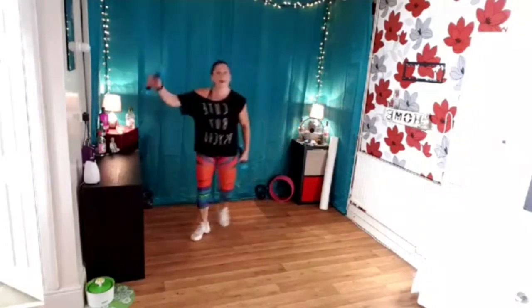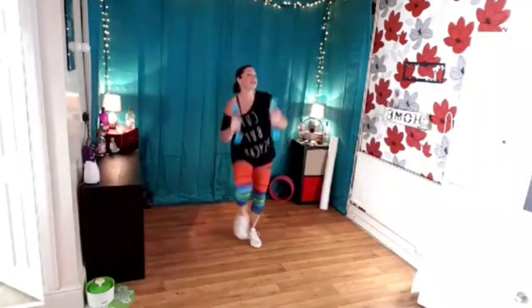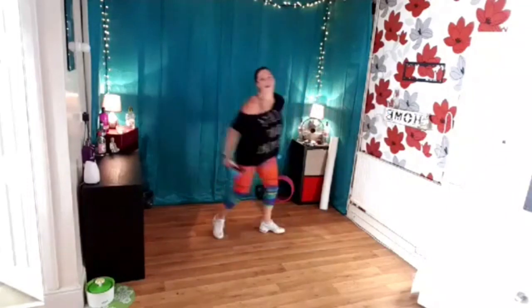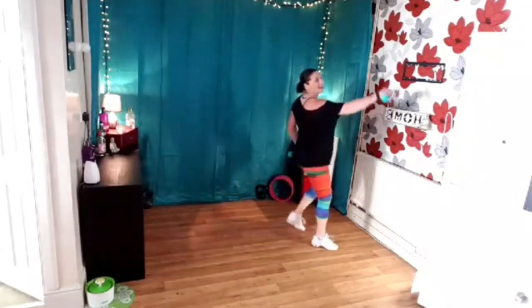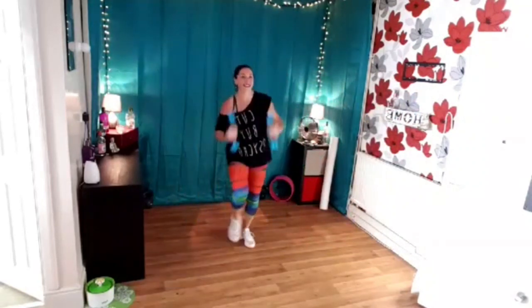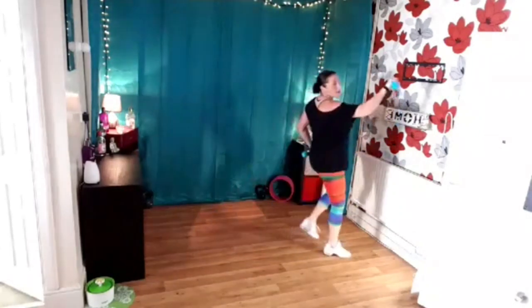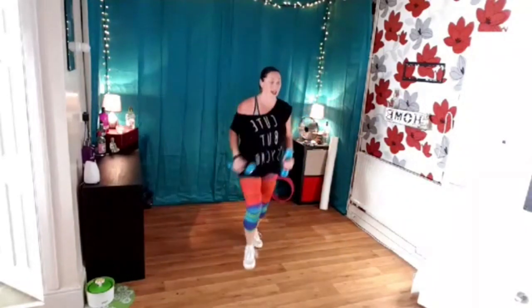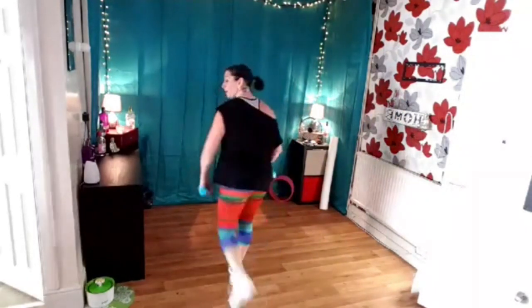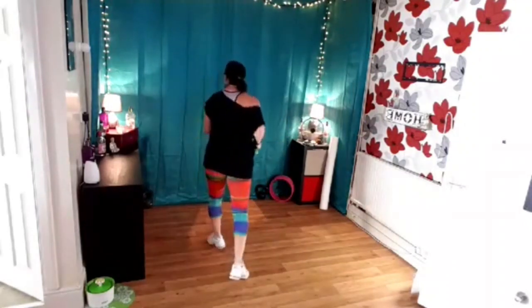Two heels forward. Do it again. Woo! One more. One more. Two heels forward. Ready? Tap it again. Do it again. That's good. Keep going. One more. Two heels forward. Last one here. One more. Two heels forward. One more right leg. Turn around. Face to the back and stop. Do it again. Turn to the front. Two again — forward, back, turn around. Shift. Tap to the front.